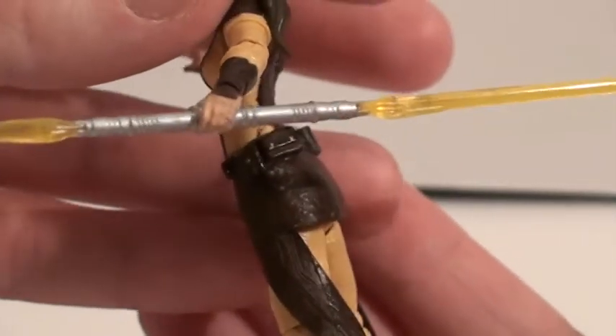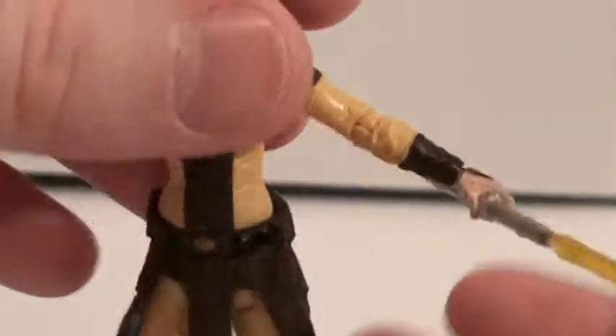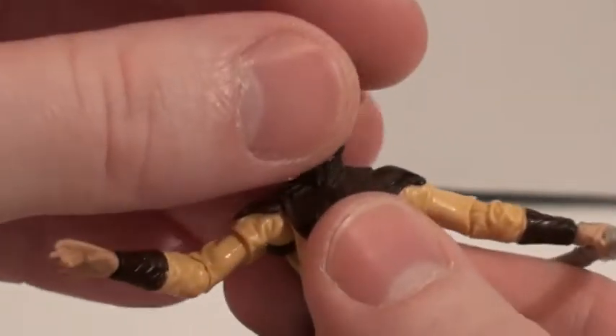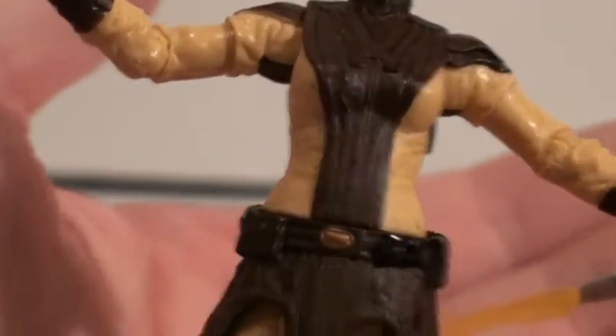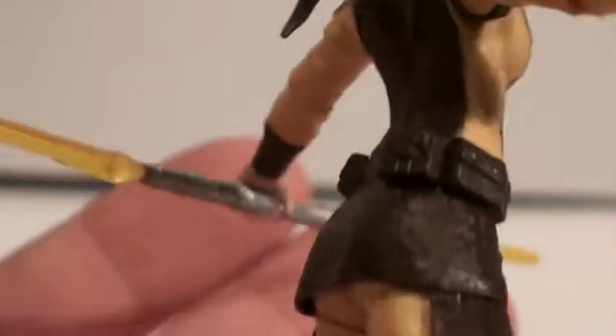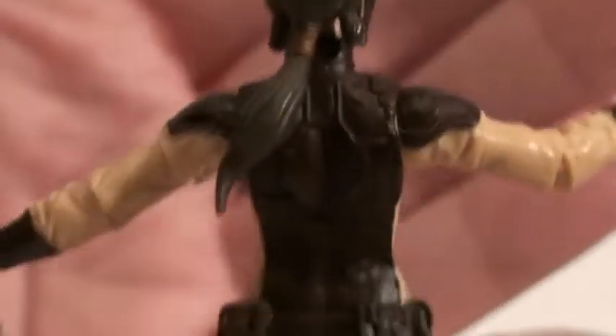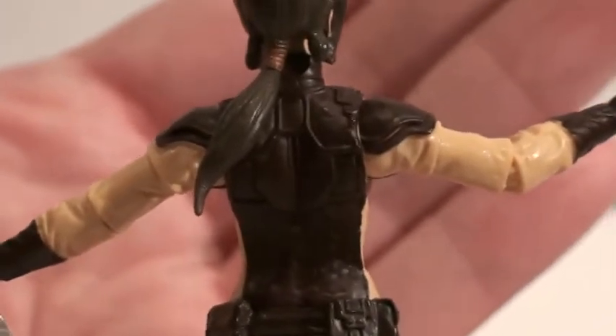Her left hand, which is molded more to look like it should hold the lightsaber — she actually can't hold it very well. I actually had to rig it in there with an elastic band. But the detail in her belt and the top half of her costume is really nice. Look at the belt — look at all those pouches. Her back is really nice too — look at that sculpt detail.